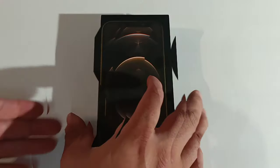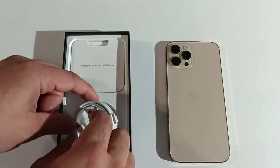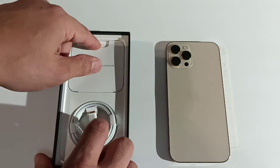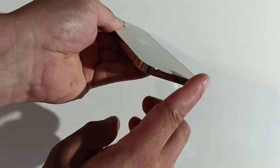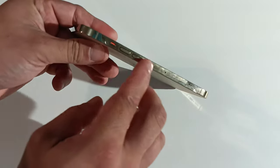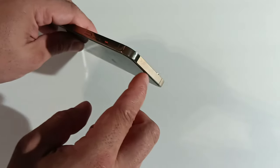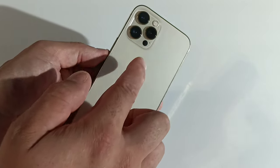Now I think we should go through all the specs, download a game, check out that beautiful camera, watch a YouTube video, and check out the sound on this phone. In the box you get a charging cable, a little booklet, a SIM key, and an Apple logo sticker. You've got an aluminum frame all around and a triple camera setup plus flash.